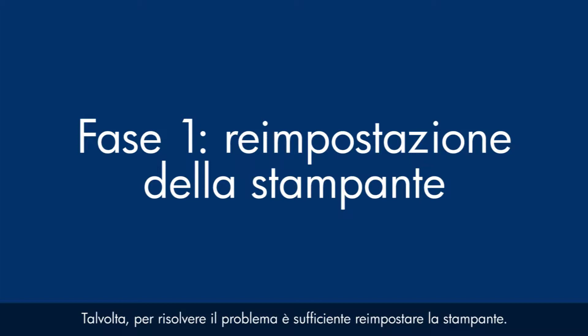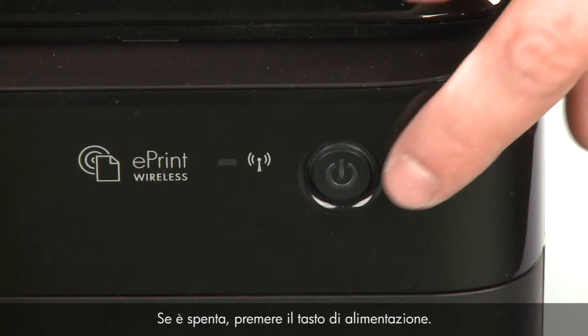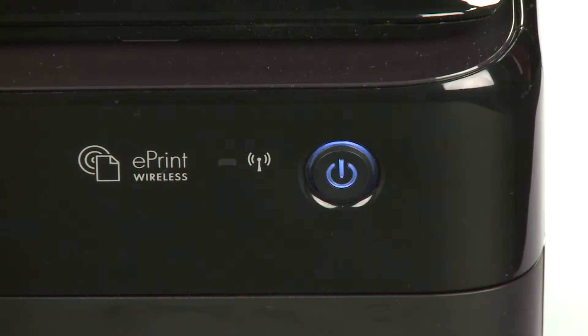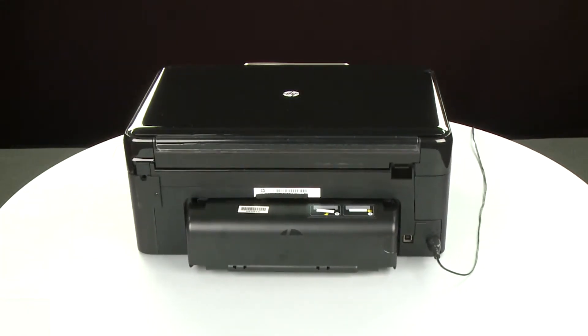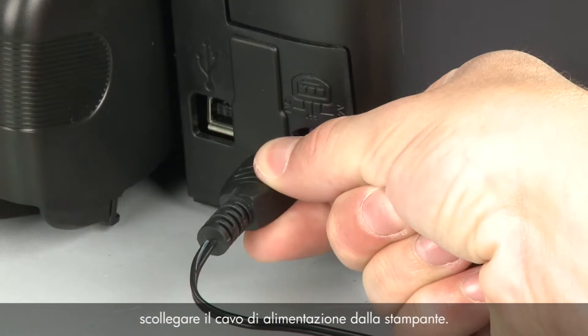Sometimes the problem can be fixed just by doing a printer reset. First, make sure the printer is powered on. If it is off, press the power button. Next, turn to the back of the printer. Without turning the printer off, remove the power cord from the printer.